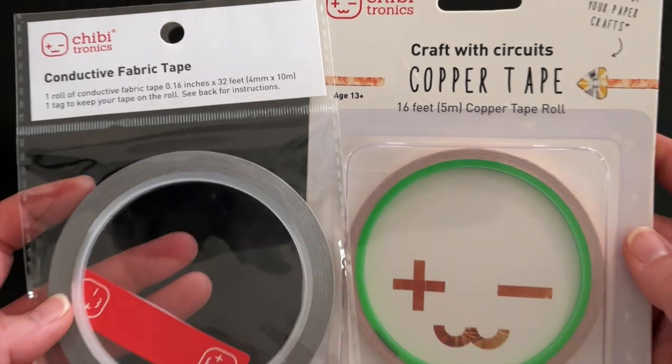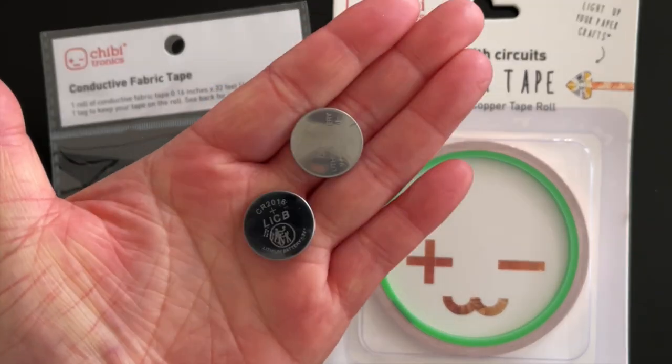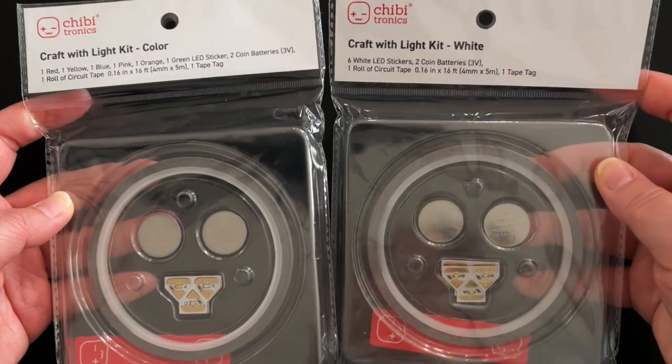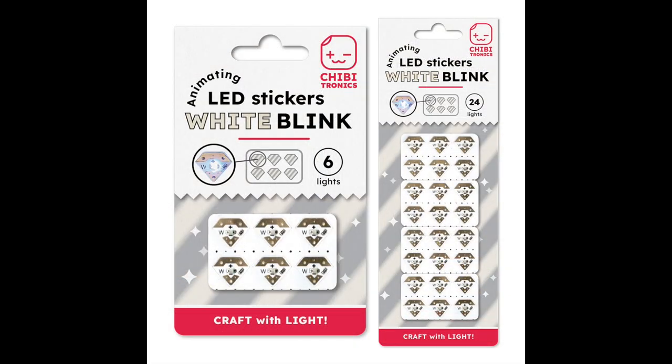You will need circuit tape — either conductive fabric tape or copper tape — and a flat 3V coin cell battery to create a light up circuit. We recommend purchasing our Craft with Light kits that come with batteries and fabric tape, as well as our original LED stickers. Note that circuit tape and batteries are not included with the animating LED sticker packs.